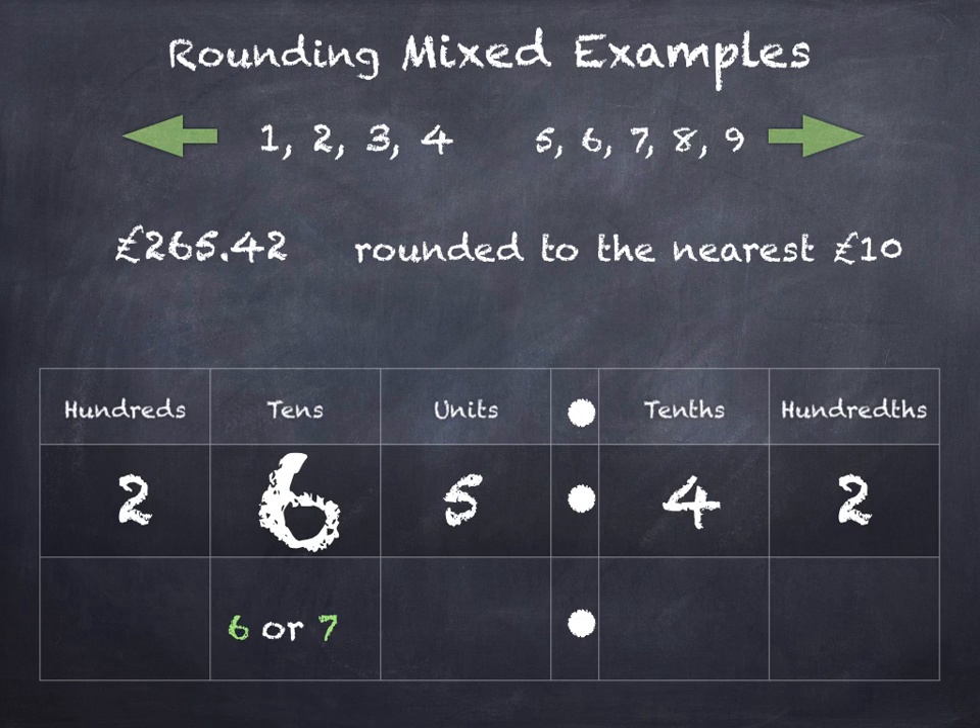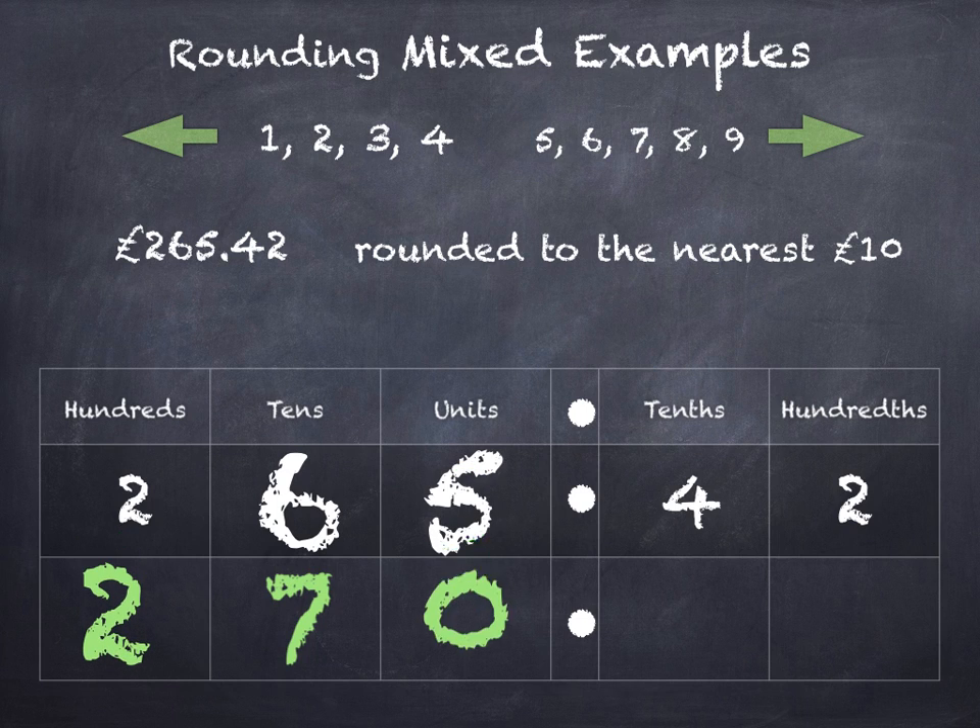The tens digit is the one that's going to change, so it'll either round down to 6 or up to 7. The units is 5, so that's telling us we're going to be rounding up — the tens will become a 7 and the hundreds will stay the same. So £265 and 42 pence rounded to the nearest ten pounds is £270.